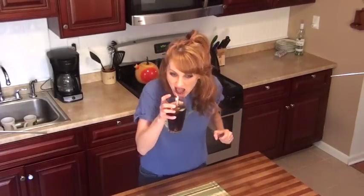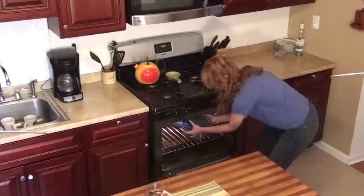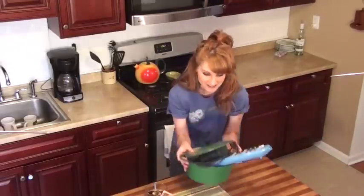So I think we're ready. Now it's just time to taste. I hope this is good.